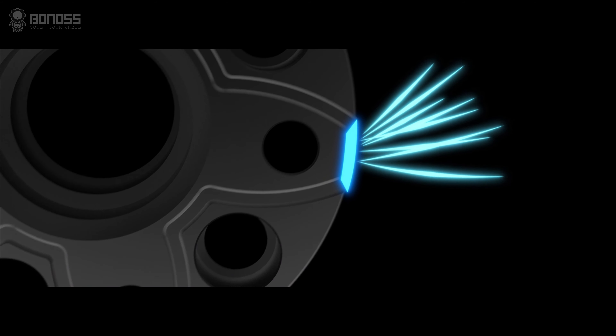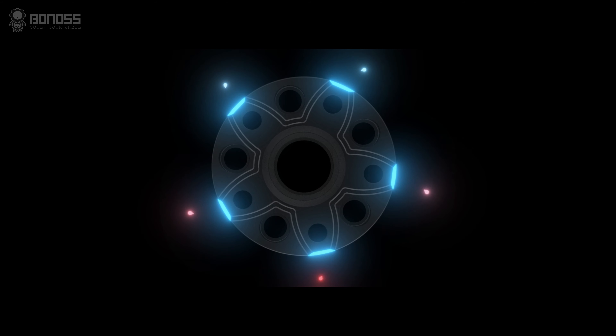Distributed in a petal shape, these grooves allow internal cold air to flow continuously inside the wheel spacers as they rotate. The air takes away the heat, achieving the purpose of effectively dissipating heat for the braking system.